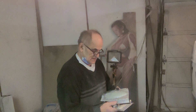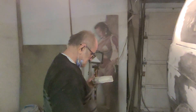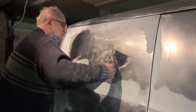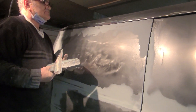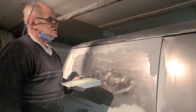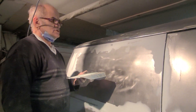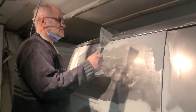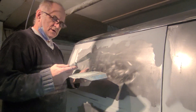All right boys and girls, I'll show you a couple of little ways that I do my things. Some people like to use Dynaglass, but Dynaglass basically just sits on fiberglass. This here is metal-to-metal and it's designed to go over bare metal.